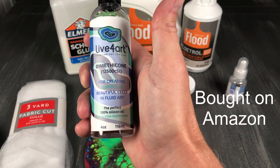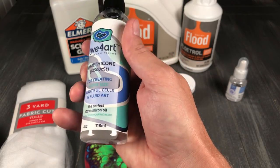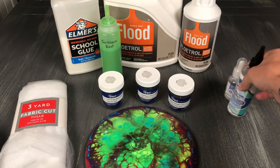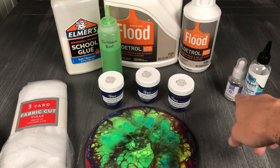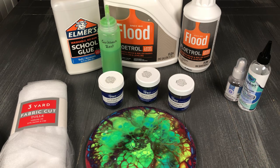This is dimethicone, which is what one of the guys from the Dyeing Academy was using — it's much thicker. Some people use WD-40 or other things to help get cells, but these ones are made specifically for acrylic pouring and for creating cells on our discs. So those are the ones that I like to use.